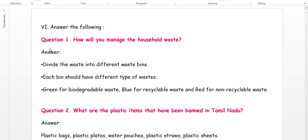Question 1: How will you manage household waste? Divide the waste into different bins — green for biodegradable waste, blue for recyclable waste, and red for non-recyclable waste. Question 2: What are the plastic items banned in Tamil Nadu? Plastic bags, plastic plates, water pouches, plastic straws, plastic sheets.